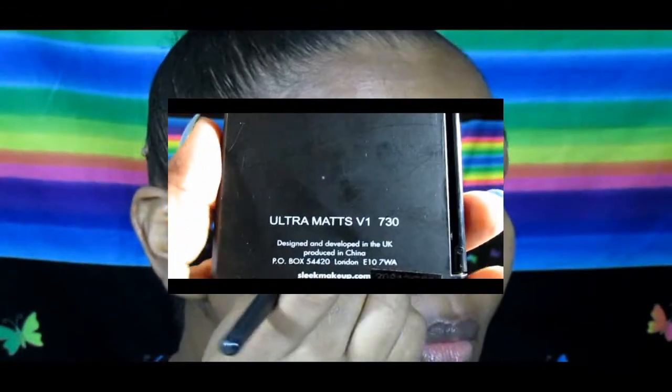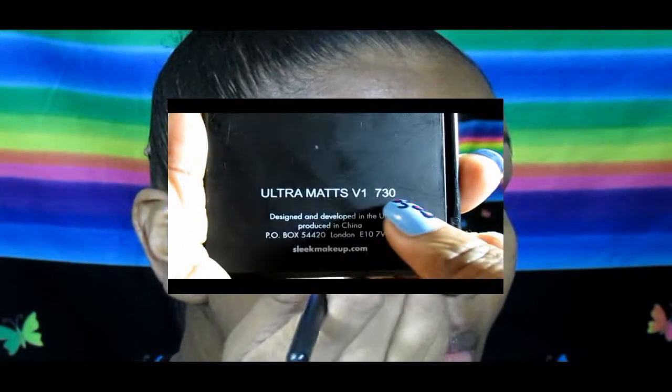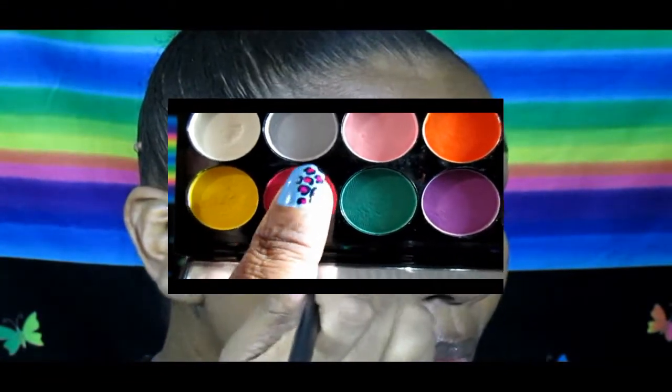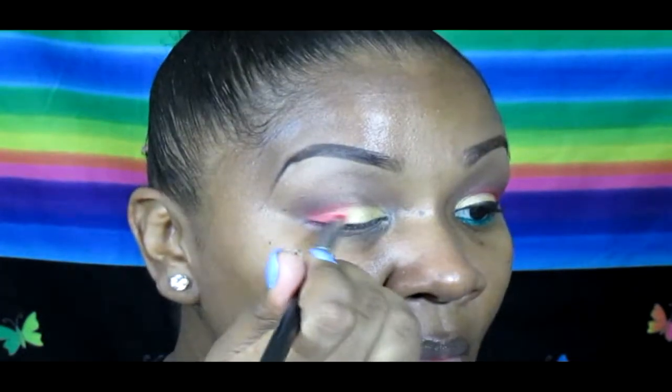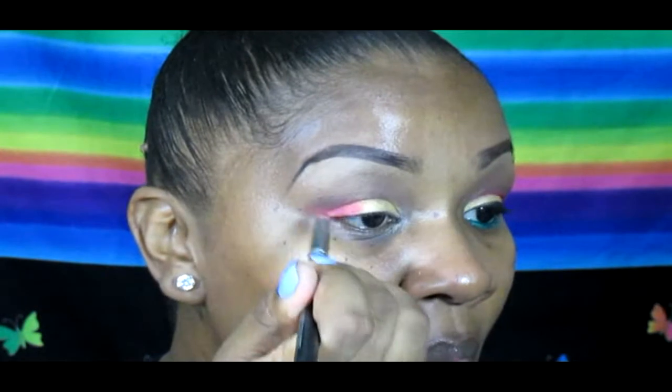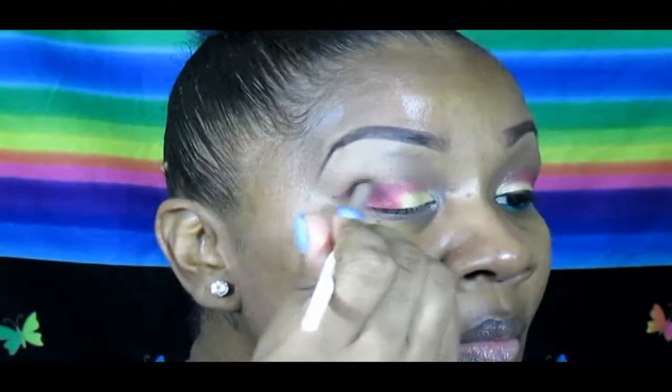Going in with my pencil brush, I'm using the Sleek Ultra Matte V1 Bright palette and going in with this pink here, putting it on the outer V of my eyes. Then I'll be blending it out, getting the perfect shade of pink that I'm looking for.